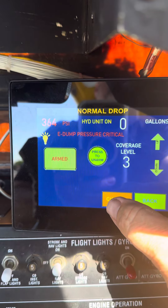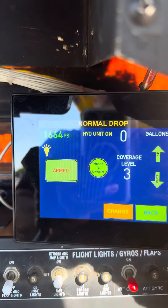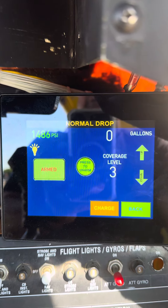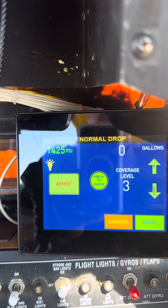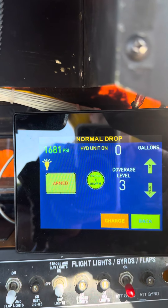What you want to do is charge it, and you'll see it say 'dump pressure critical.' Just keep going and hold it about right there — and there you go, you're ready to rock and roll. In flight, if that thing starts to get down below about 1200 PSI, you can just bump it and it'll go right back up.